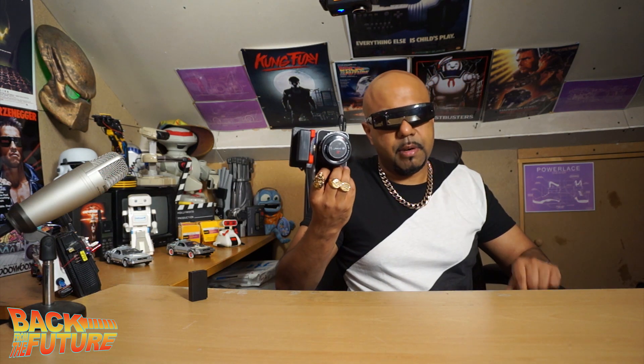The thing about the Blackmagic Pocket Cinema Camera is it's a cinema camera the size of a small compact camera, much like the Sony NX5 I'm shooting with right now. The great thing is I can shoot in locations where normally, if you had a larger camera, you might get stopped by security or the police who might ask for a permit. But if you've got a Blackmagic Pocket Cinema Camera, it looks like a point-and-shoot still camera, so you're much less likely to be stopped.